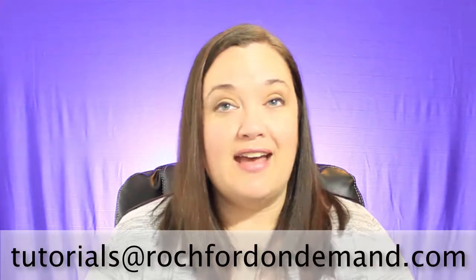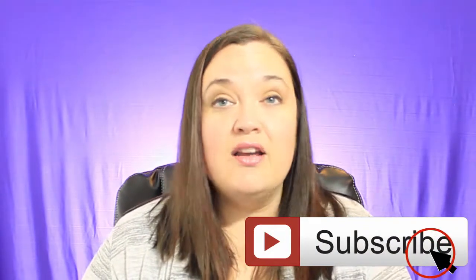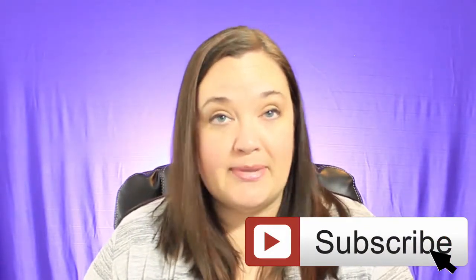Thank you so much for tuning into our pilot episode of Ask Ms. Rochford Anything. If you have a photography question that you need answered, my Twitter handle is at Rochondemand, or you can email me at tutorials at rochfordondemand.com. Don't forget to subscribe to my channel here to receive updates on new episodes as they become available. You never know, I may just feature your question. Until next time, keep those cameras shooting.